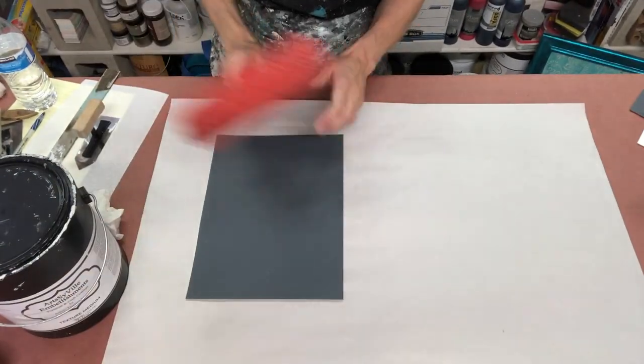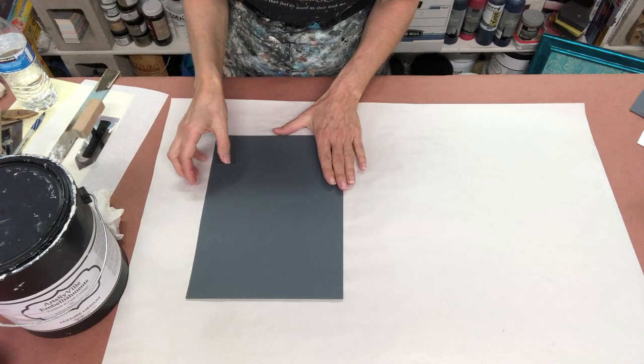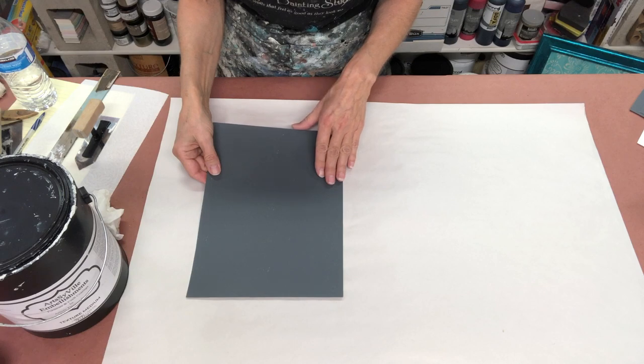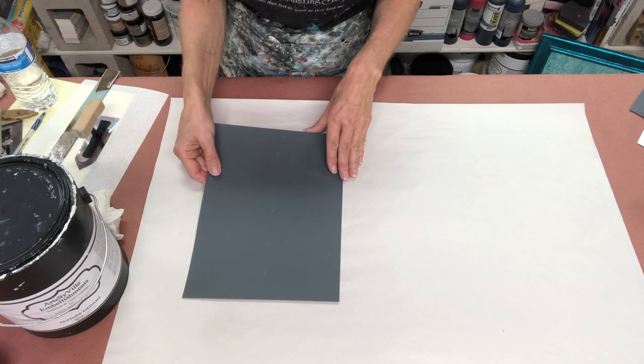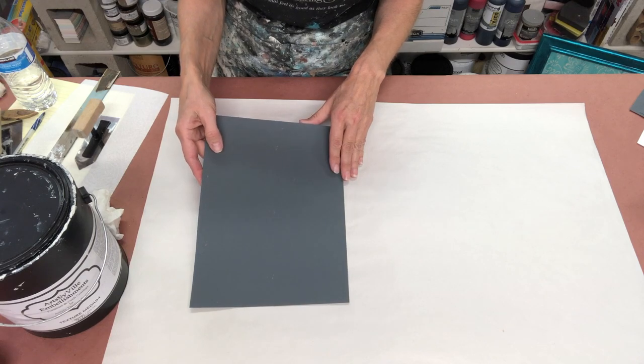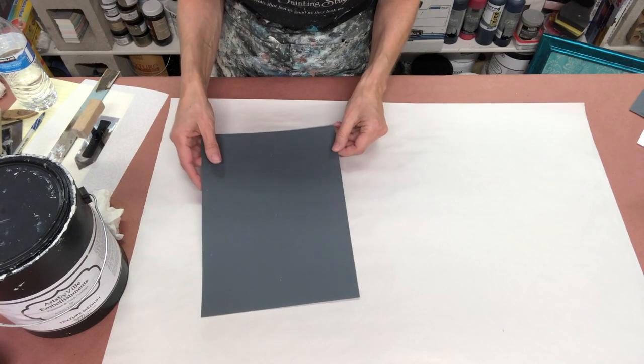I'm going to be starting with just a sample board. I painted it dark so you can see the contrast and you'll be able to see the pattern roll through it. But it's not necessary to paint your background a dark color. You can also use any kind of scrap wood or anything to create a sample and just play.